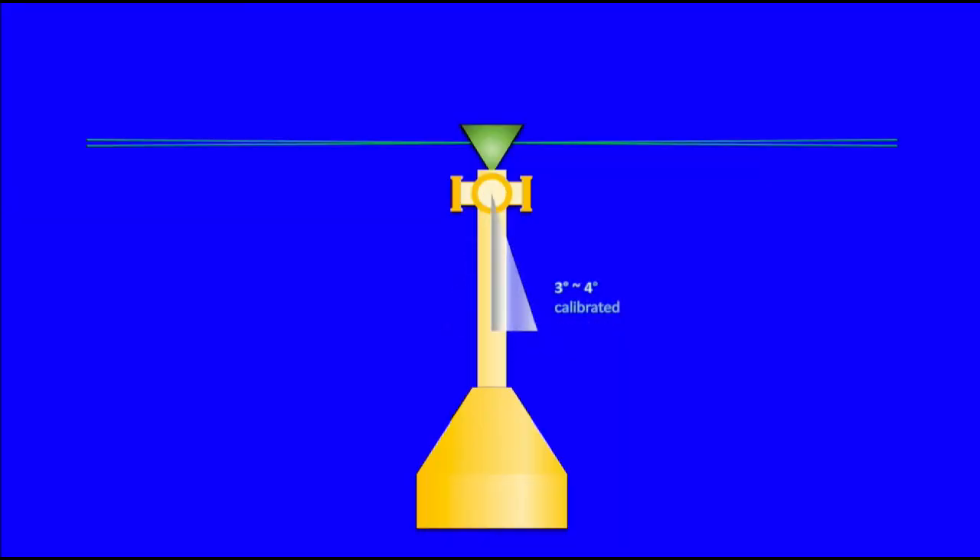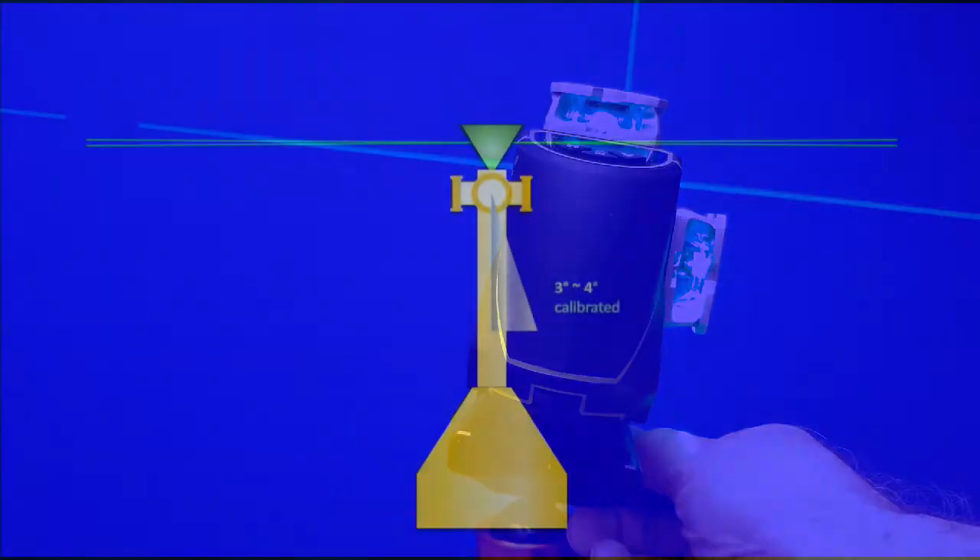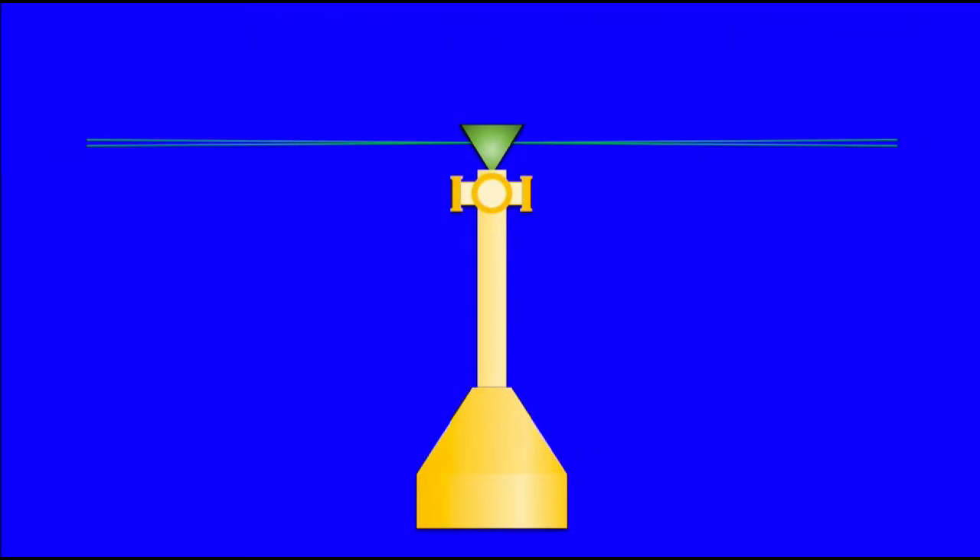However, they are typically calibrated to about three to four degrees of pendulum swing from level position before some type of an audible alarm tone sounds. To dampen pendulum swings so the laser quickly settles to a level position, manufacturers will typically install magnets or sometimes use compressed air for a dampening effect.